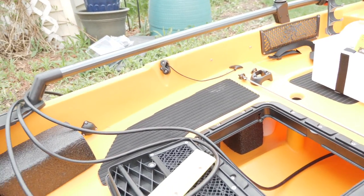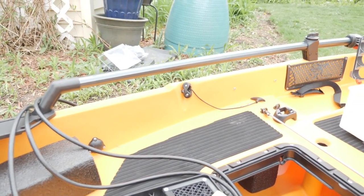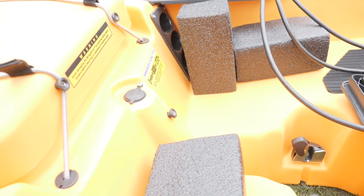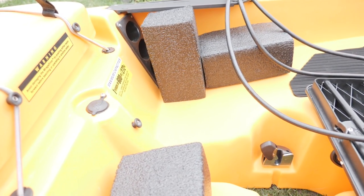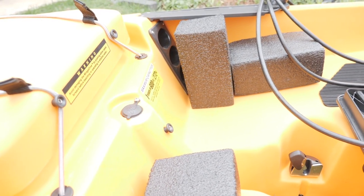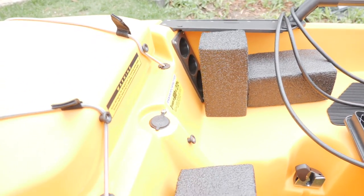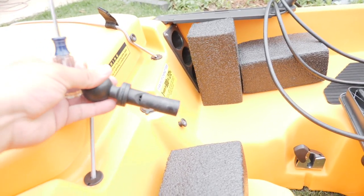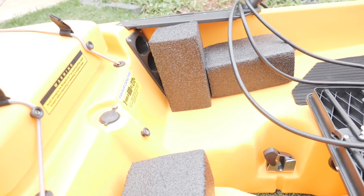So we got the transducer routed through. Now the question is where I want to place my fish finder. You could easily go out the sides and come up on the H-rail right there, but I generally prefer mine on the center mast right in front of me — it's in my line of sight. I can always glance down as I'm pedaling. Now that it's a nine-inch it'll be easier for me to see up front compared to my HDS7 on the other unit.